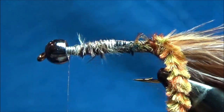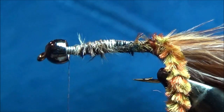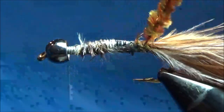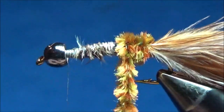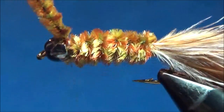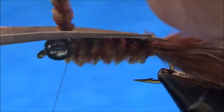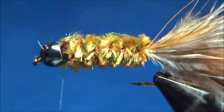I'll move my thread up to the front. Next step is just to wrap the chenille forward to create a body — my thread is right behind the bead. I wrap it forward, trying to have it evenly wrapped, just one wrap in front of the other to make a nice even body, coming all the way up to right behind the bead. Tie it off with a few thread wraps. We've got a nice mottled olive and brown chenille body there, and the tail is the mottled Mottlebou stuff. It looks pretty good so far.